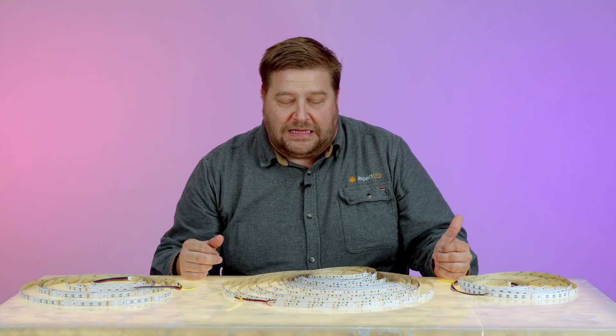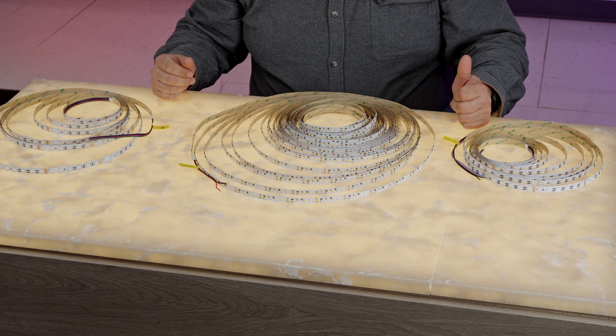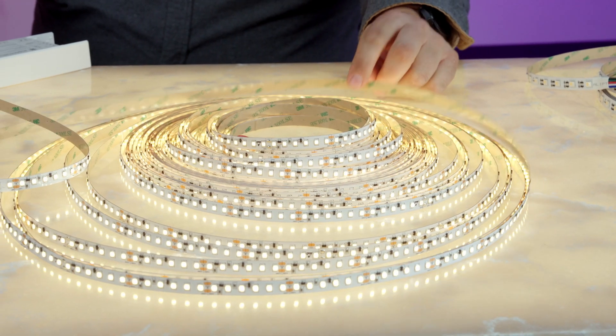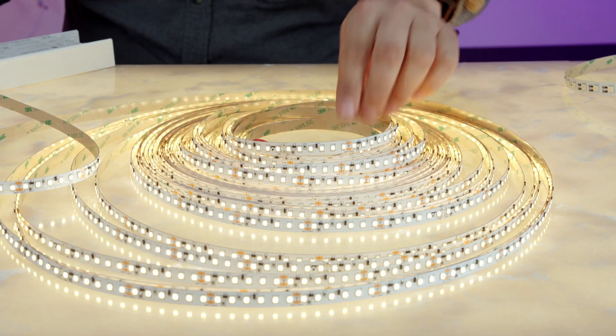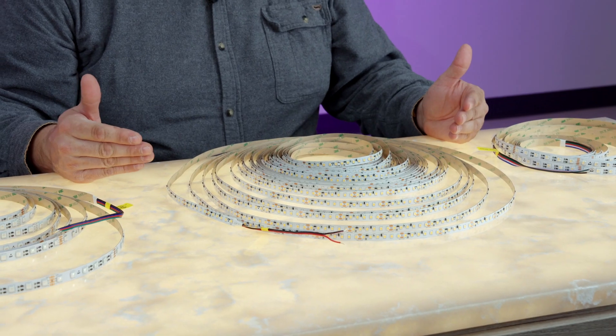Hey everybody, it's Marty from Aspect LED. Here are our Endless LED strip lights. These are constant current strip lights. What is constant current? You've probably seen constant current around and wondered what it meant.